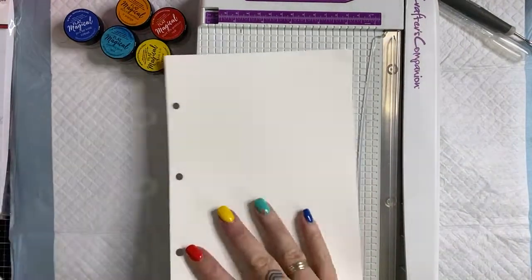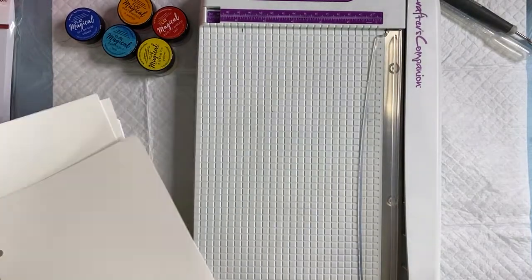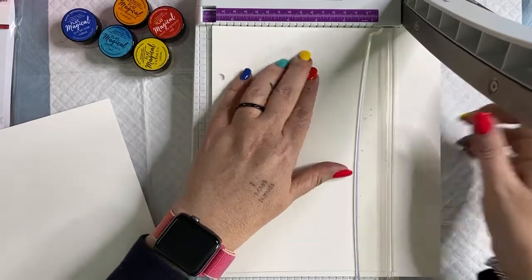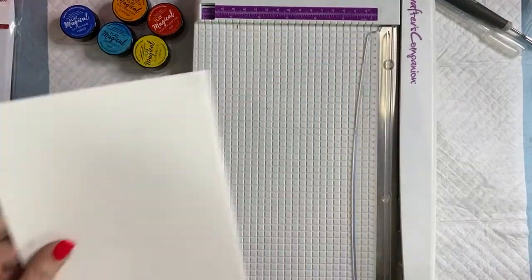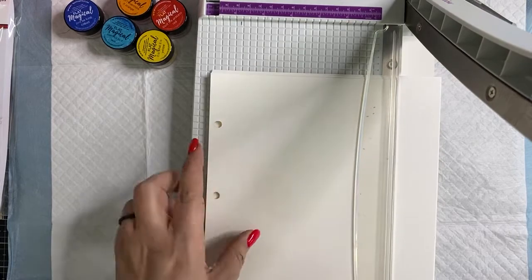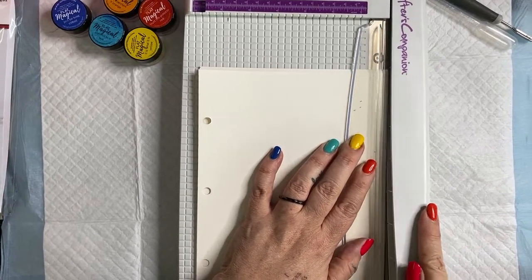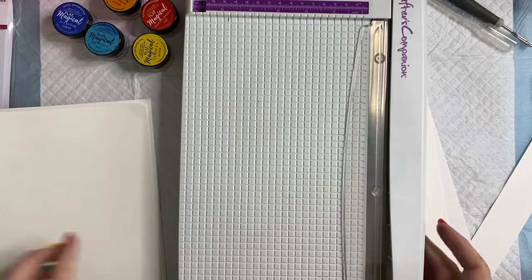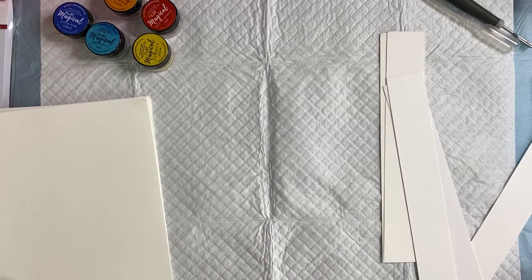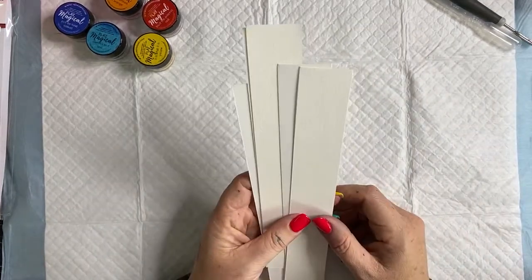Online today on the website you can get 15% off Lindy's Gang products — that's a great saving for you guys. You can also get 15% off collage papers. For those of you who have already purchased over the last couple of days, you can add to your order by selecting 'no judgment' at the checkout.